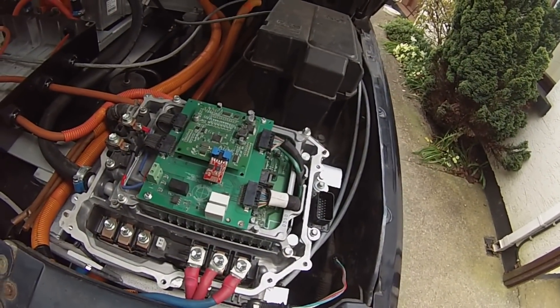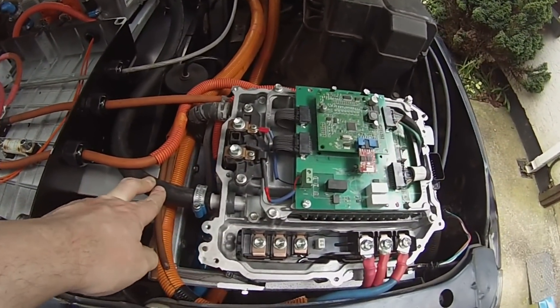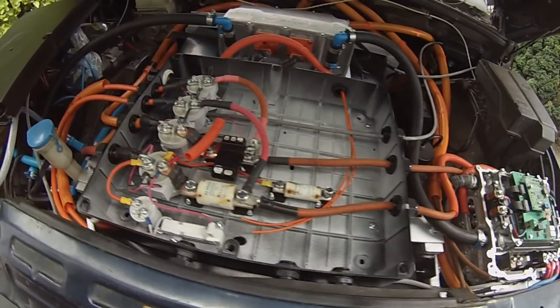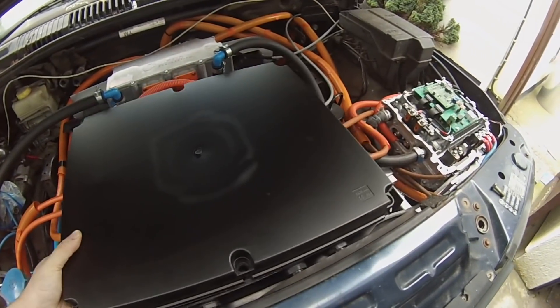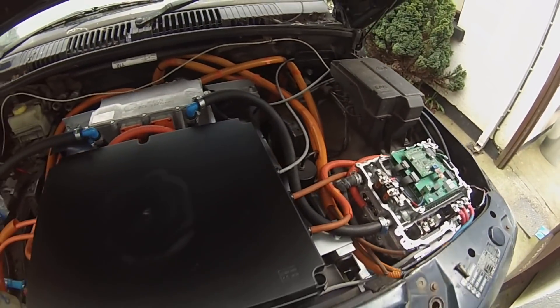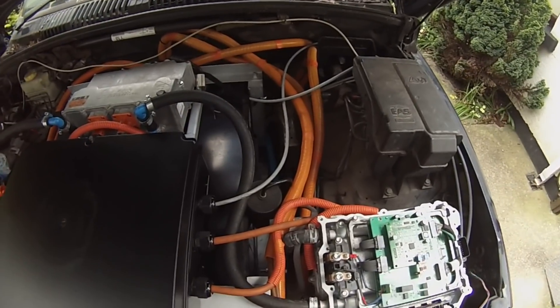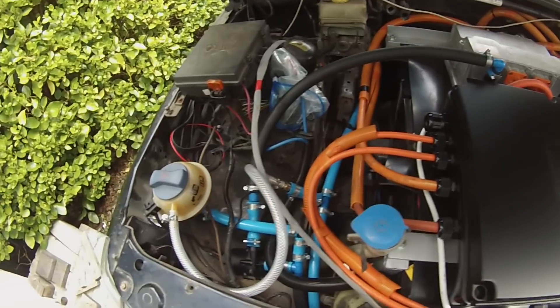Coolant is plumbed into this too, so the full cooling system is done. What we have left to do before we can drive the car is the low voltage wiring and the VCU. I'm going to show you in a minute how we're going to do the VCU for this particular build.